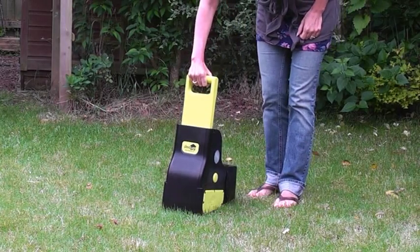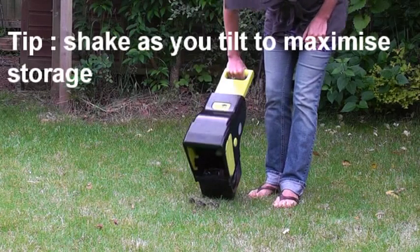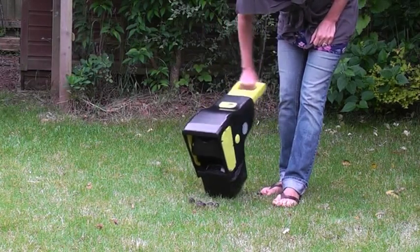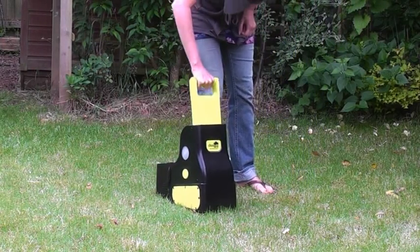To maximise the storage capacity of each bag, tilt back as far as you can and shake. If the waste still remains, then it's time to change the bag.